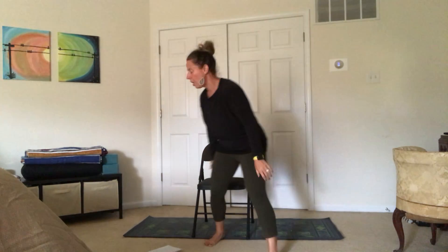Hello yogis, I'm here to bring you a chair version of our moon salutations. All you need for today's practice is a chair or a comfortable place that you can sit that will allow you to move a bit side to side. Take this as easy or as far as you'd like to go, just be sure to listen to your body as you're working your way through this. Come take a moment to make your way to your seat.